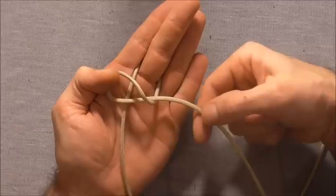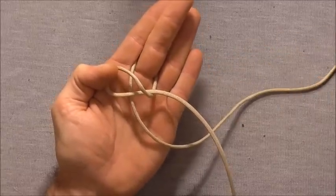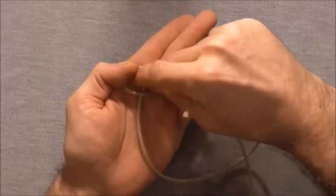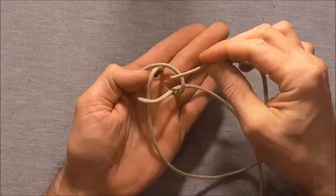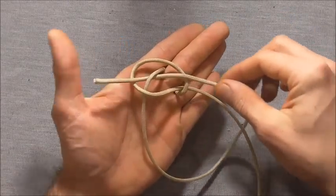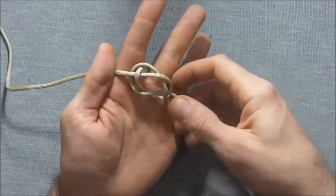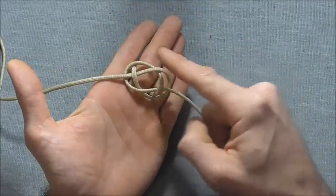I'm going to reach under this strand here, pull the other strand through, and weave it through this centre here. I'll pull up that centre and go over, under, and then over. Pull that all the way through and you should end up with this kind of shape here.